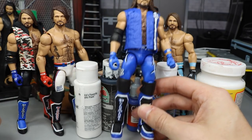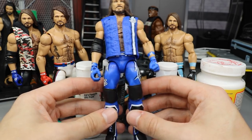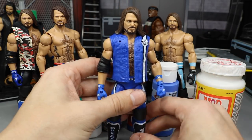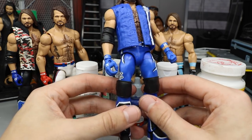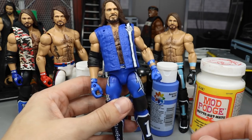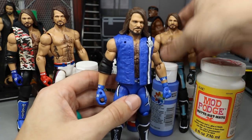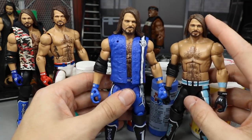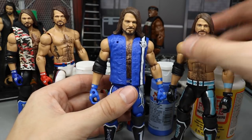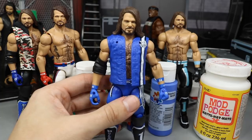It was actually not that attire at all — very similar, but we'll go through why this is not the exact attire that the Survivor Series figure had. This is however the base figure I used — the Survivor Series elite Walmart exclusive. I also took the head scan off the Elite 66 AJ Styles, the brand new one with the nice gloves and head scan. I like that head scan the most and it's the most accurate to a current AJ Styles.